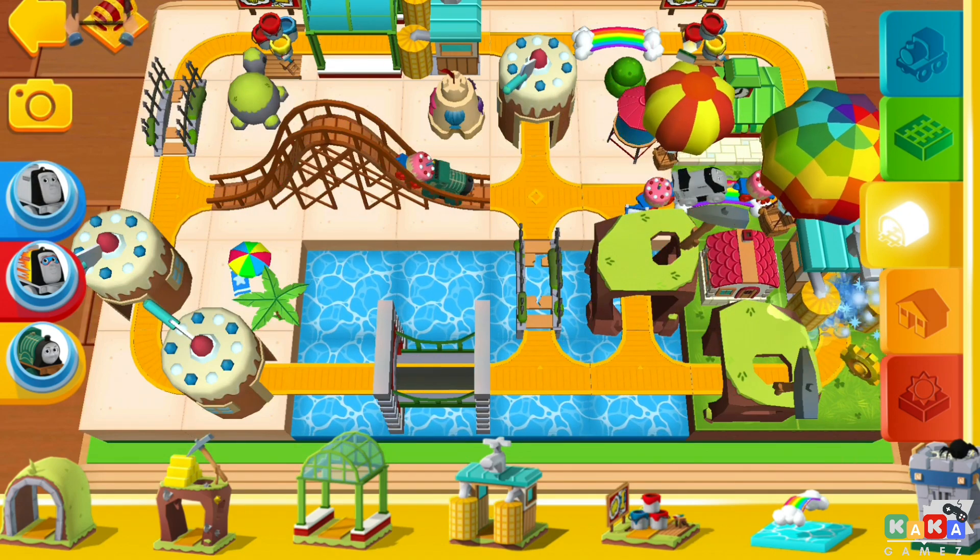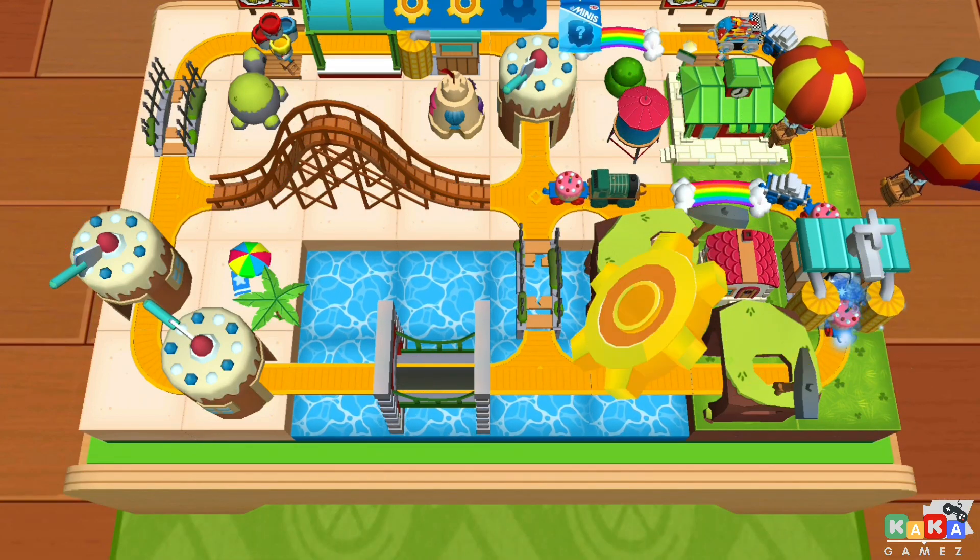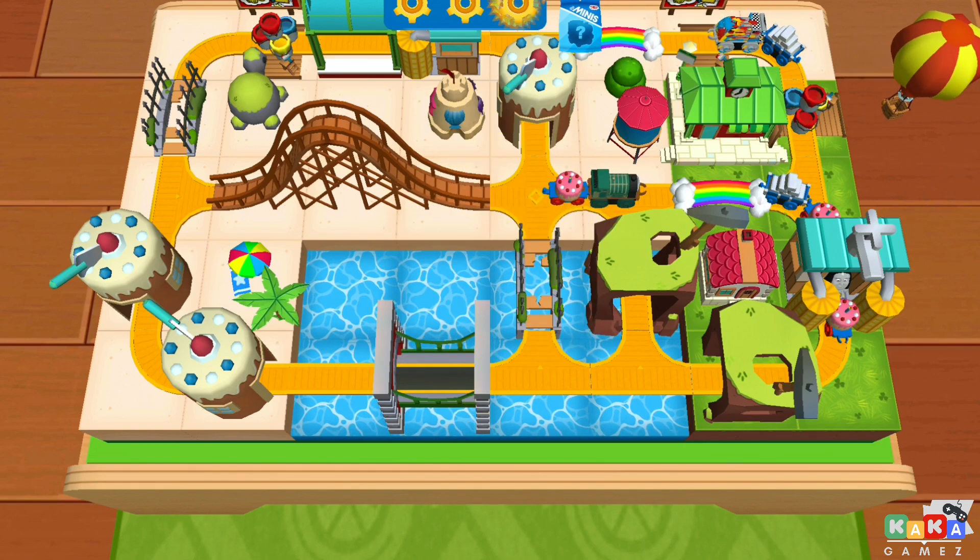A golden gear! Wonderful! You've earned a new surprise!